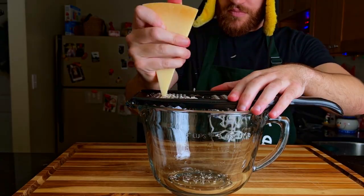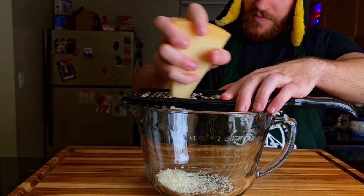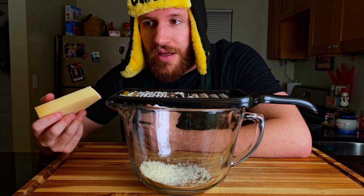The parmesan falls like snow as Christmas nears. The world is still and my mind grows calm. This parmesan cheese is everything and nothing at the same time. I am a mere puppet to it. It's also exhausting. I need to hit the gym.